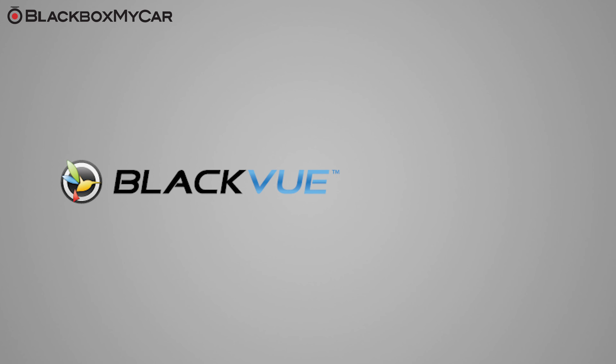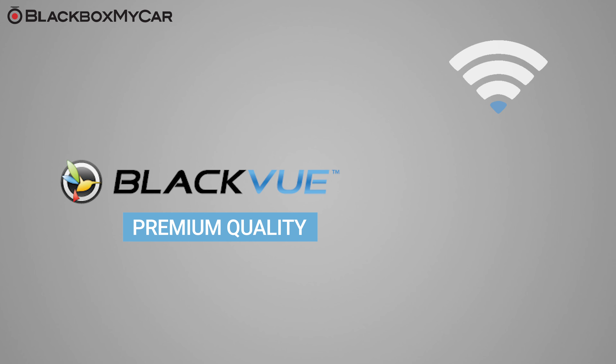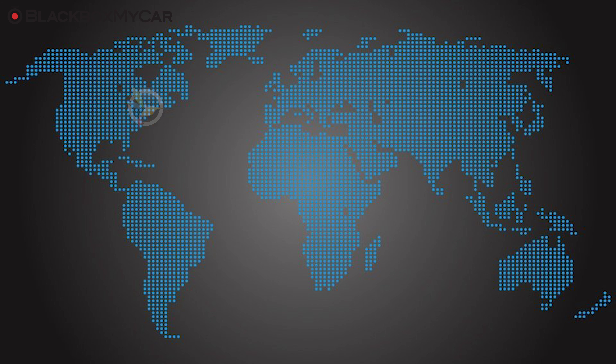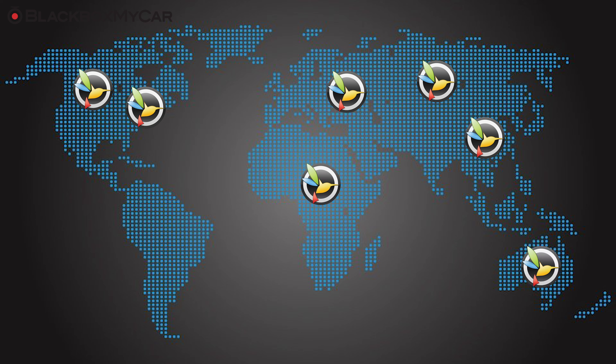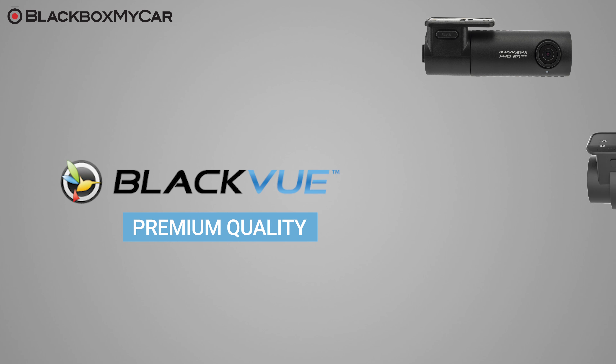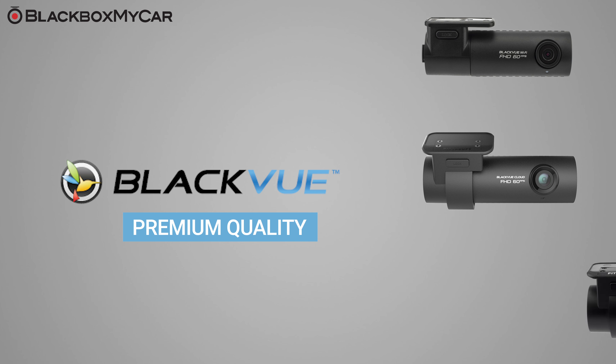BlackVue is a brand that is known for its innovative premium quality dash cams. They were the first to introduce Wi-Fi connectivity, 4K ultra high-definition recording, and cloud capabilities into dash cams. Many of their dash cams are very popular and very well received globally, including the BlackVue DR590W, the DR750S, and the DR900S.